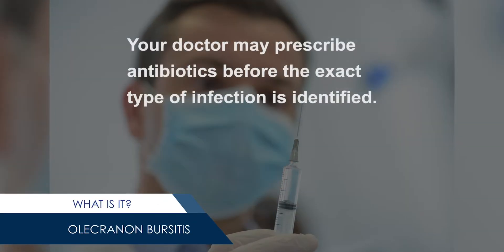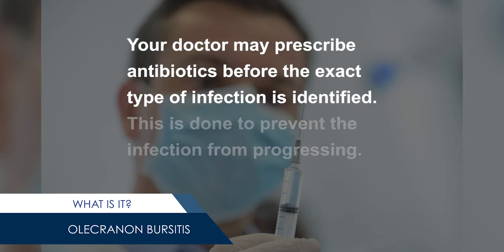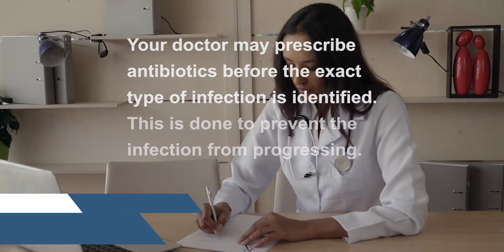Your doctor may prescribe antibiotics before the exact type of infection is identified. This is done to prevent the infection from progressing. The antibiotic prescribed at this point will treat a number of possible infections.